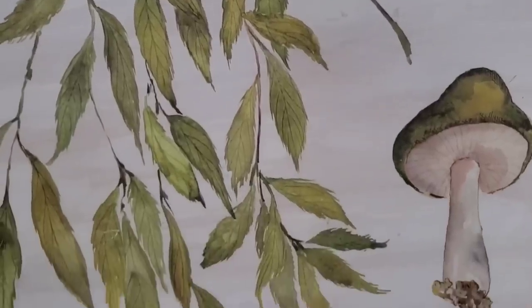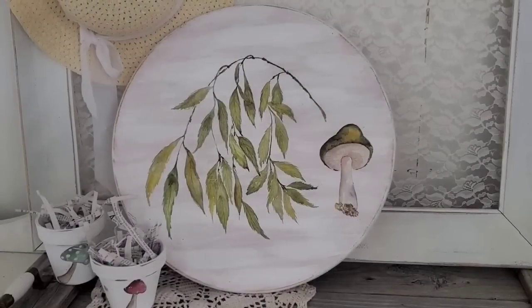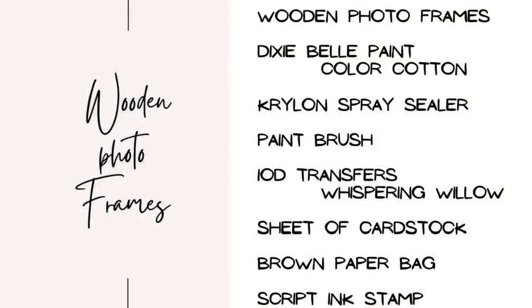In a few days I'll be adding this piece over in my booth. If you remember the video from a couple weeks ago where I used that same plant transfer onto a wicker basket — that piece sold last week!